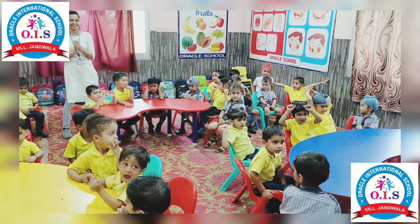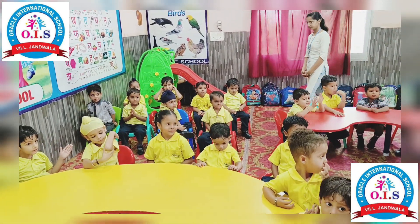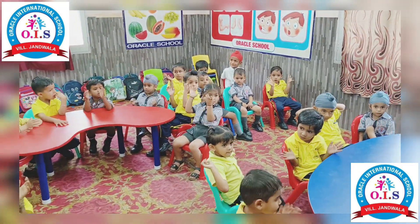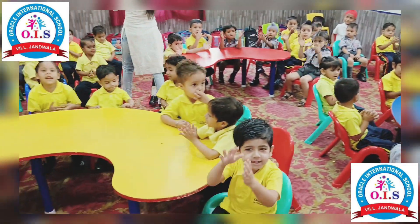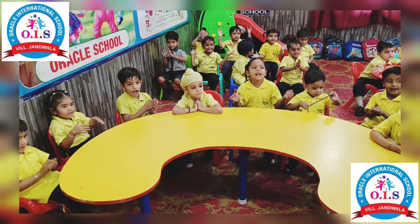First of all, we will clap and clap. Okay, start with me: 1, 2, 3, 4, 5, 6, 7, 8, 9, 10.